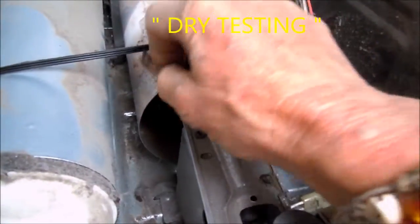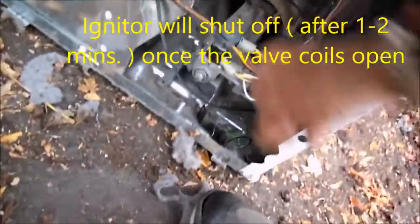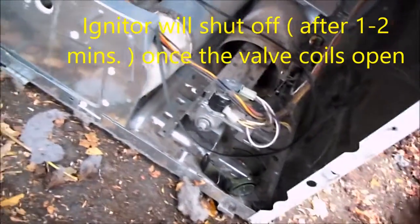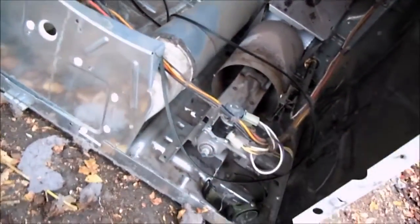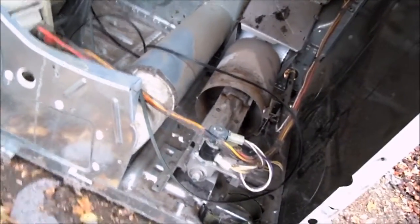We can't test the action of the igniter and the flame sensor without setting the belt tensioner to tell the machine that it has a belt. Then we can turn it on and watch to see what happens. In about a minute or two, you should see the igniter glowing, and once the igniter glows, it tells the heat sensor that there is ignition and you should hear the valve coils open up. I don't have this hooked up to gas — I'm just doing a dry test.